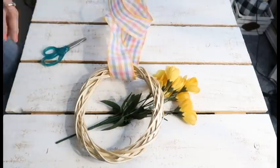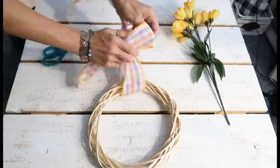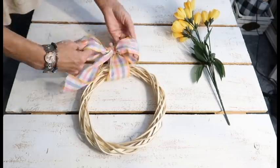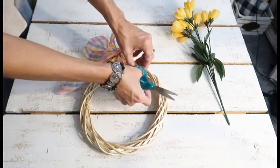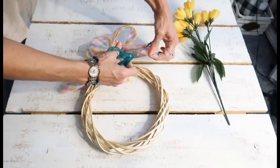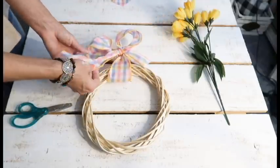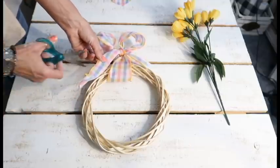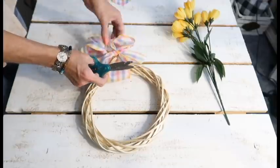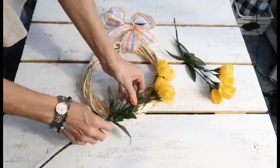For our last DIY, I created a simple Dollar Tree wreath that I think is so pretty. I used some ribbon from Dollar Tree, one of their little wreaths, and then these yellow flowers. Normally I don't decorate with a lot of yellow, but I chose these yellow flowers from Dollar Tree and I think they're so pretty. This was so simple to make — you literally just cut the flowers down and stick them in; I didn't even use hot glue — and I think it turned out so pretty.